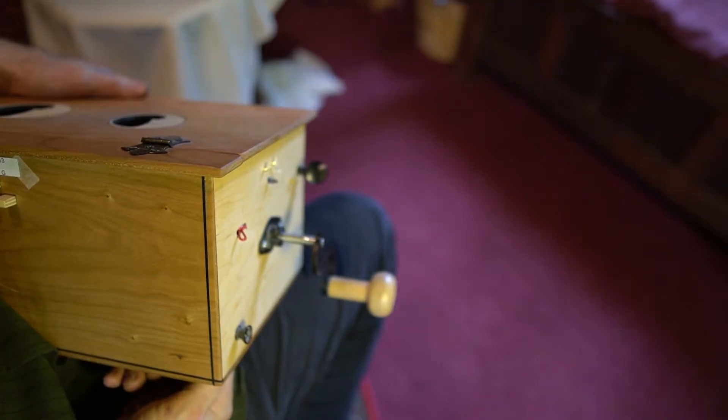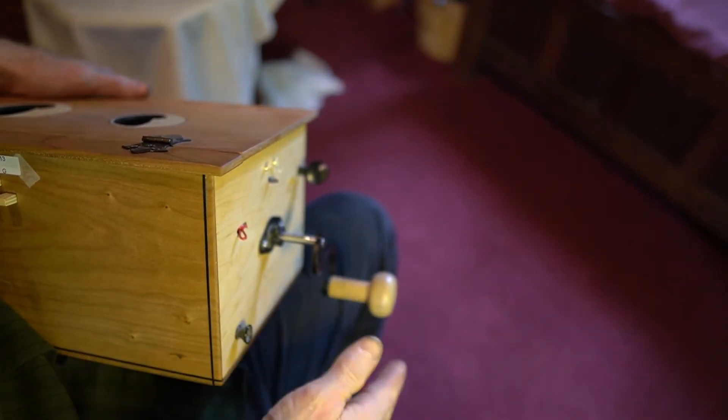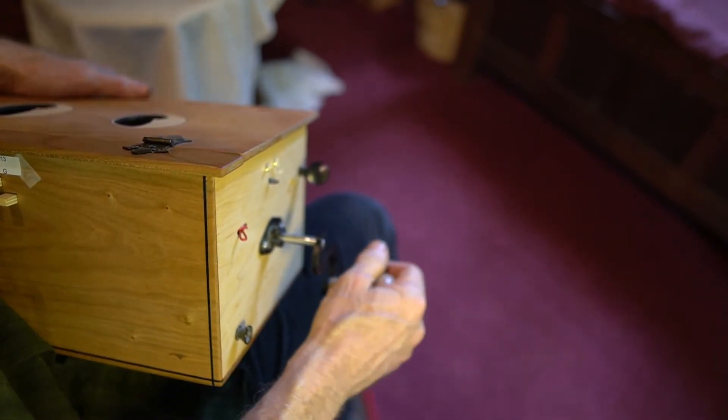When playing the instrument, it's also important to know how to hold the handle properly. If you're right-handed, the crank handle will hang off the right side of the instrument as it sits on your lap. You will engage the crank with your right hand.